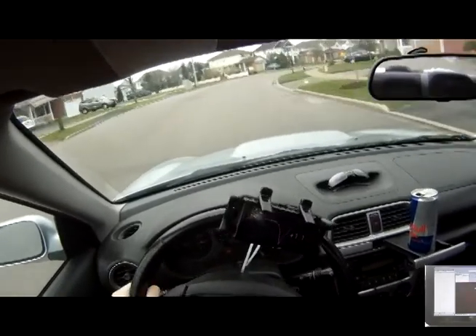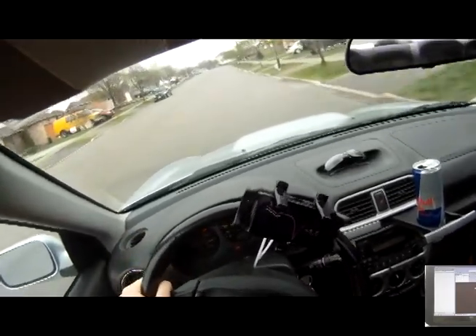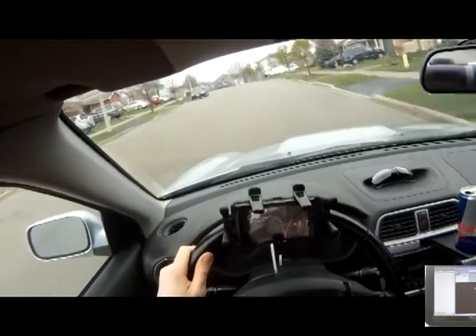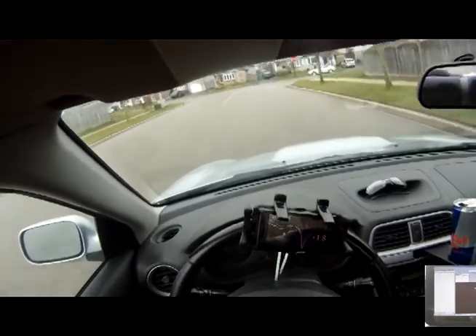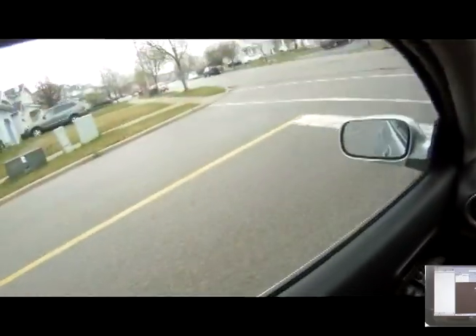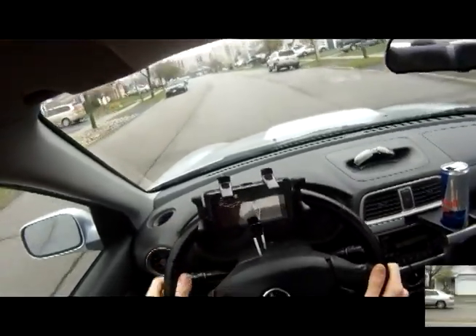I'm losing speed here because I'm not carrying as much speed through this corner. Once more past the finish line, then I'll go park it.